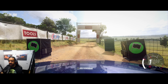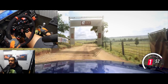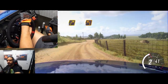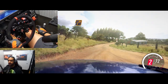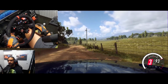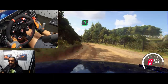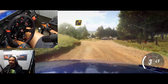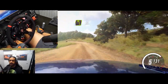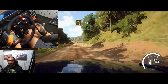Alright guys, so here we are in Dirt Rally 2.0 testing out the SG Racing combo kit. You guys are probably seeing a lot of movement in the shifter and handbrake — that is not the unit, that is actually my shifter plate that I damaged.